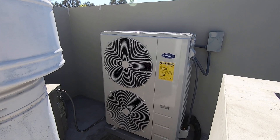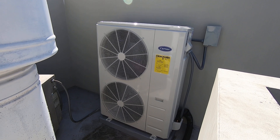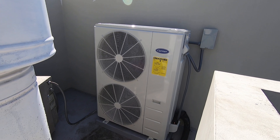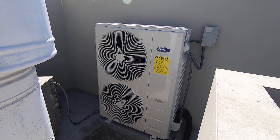Hello, this is Nick with Albert Air Conditioning, and today we are looking at a Carrier Performance 4-ton compact AC condenser that we just installed. I'm going to walk you through the installation that we just did, show you some things, and discuss the features and benefits of this system.